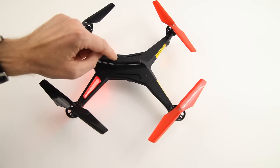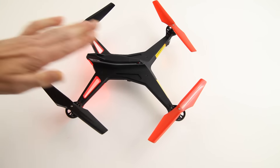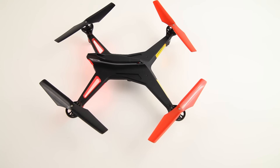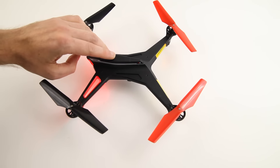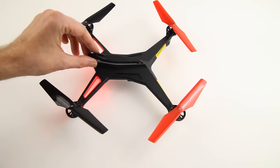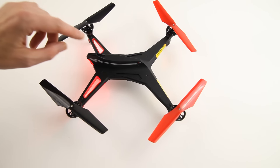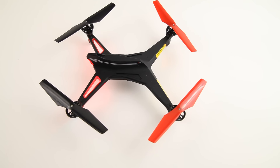The quadcopter is advertised as having Futaba FHSS protocol, so you should be able to fly it with a Futaba transmitter. It does not — not at all. A telltale sign of that is that it doesn't have a bind button. Most FHSS receivers have a bind button, so there is no way to use this quadcopter with your Futaba transmitter. That's basically false advertisement.